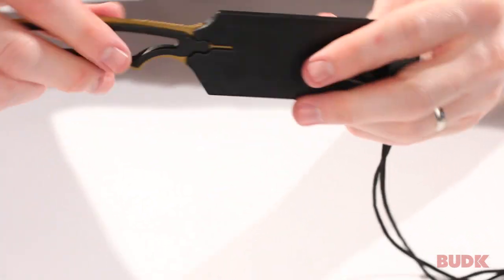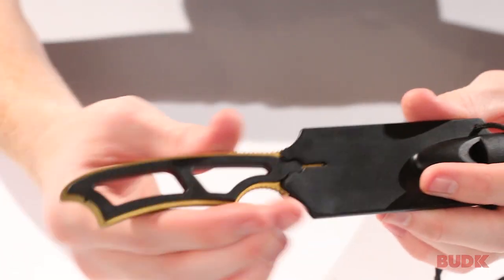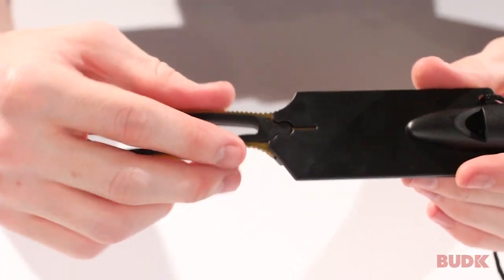It does include this sheath as well. The sheath is going to make sure this thing doesn't fall out when you're walking around with it on your neck. And it does include a cord, so you can wear this around your neck right out of the box.